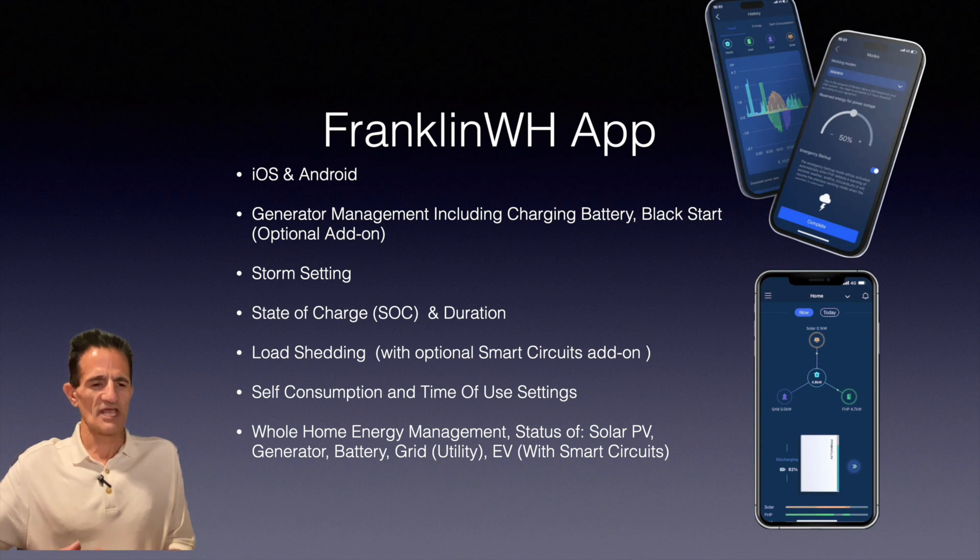There's load shedding, which means you can turn off certain items directly from the Franklin app, such as a pool pump. You can also set it up for self-consumption and time-of-use settings. The FHP is a whole home energy management system — it manages the status of your solar PV, generator, battery, utility grid, and EV. It doesn't matter if these items are different brands; they can all be managed with the one Franklin app, making intelligent electricity management easy and convenient.